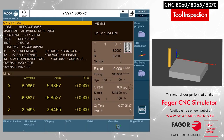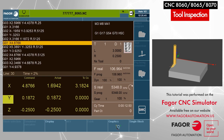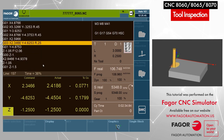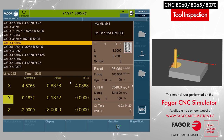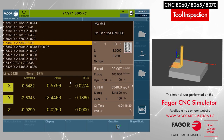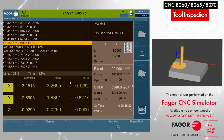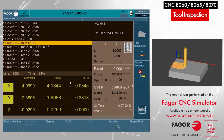So now I am going to start executing the program. I will press cycle start. The program is in execution. Now in order to get to tool inspection mode, we will have to interrupt the program by pressing cycle stop. So I will interrupt the program now. The program is interrupted.